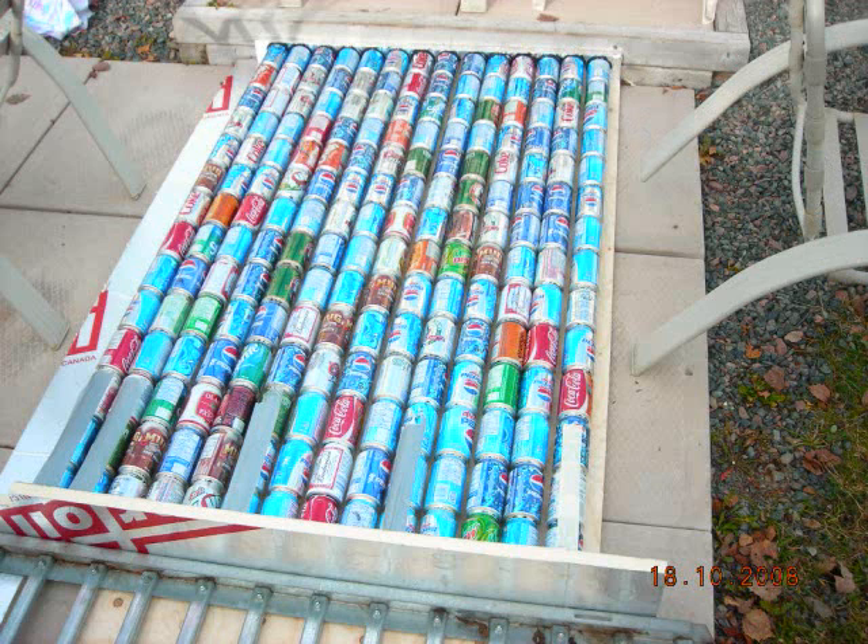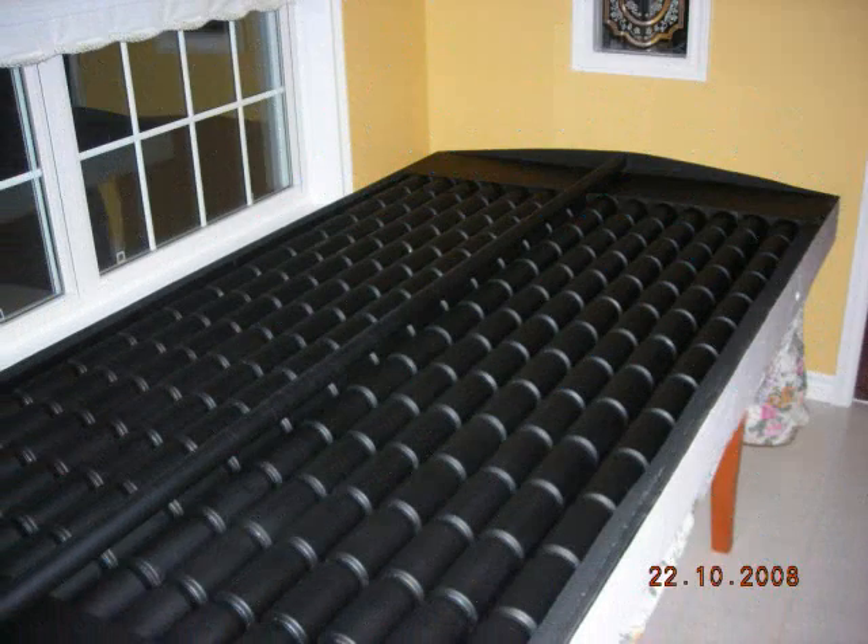I then painted the cans and the inside of the panel flat black. At this point the cans and the box met. I then drilled a 4 inch hole between the header and the end of the box on each end, and siliconed all joints in what was to become the air box.